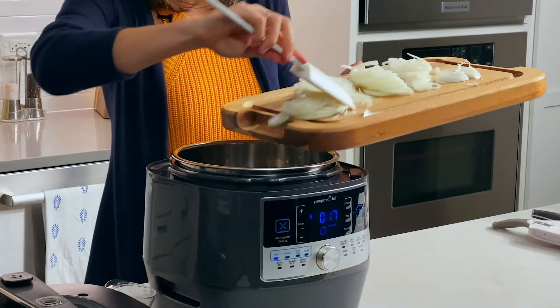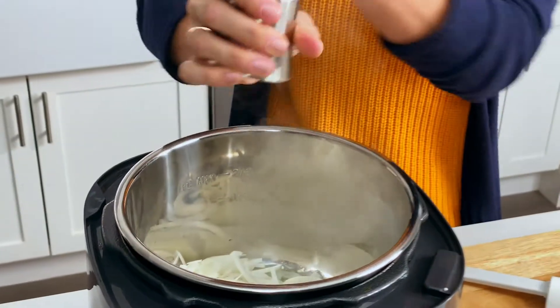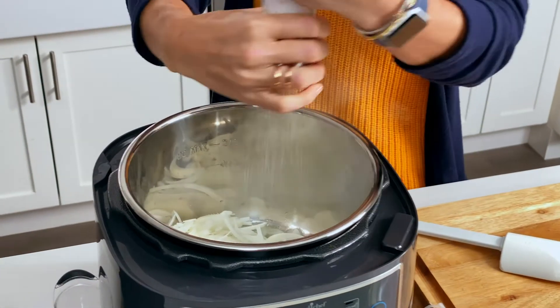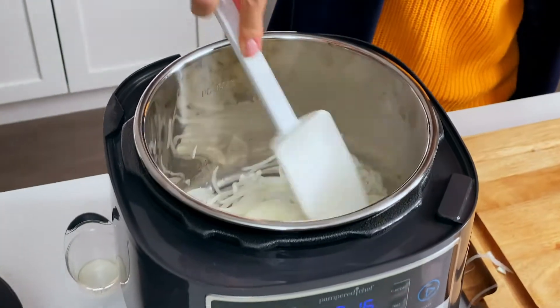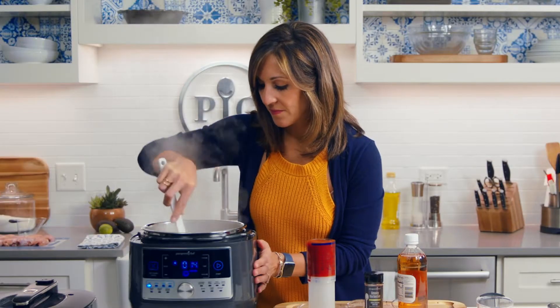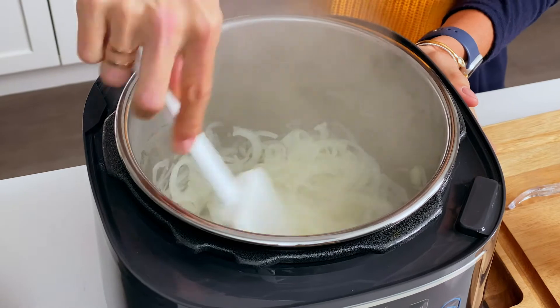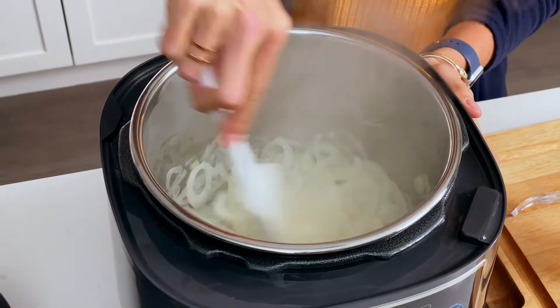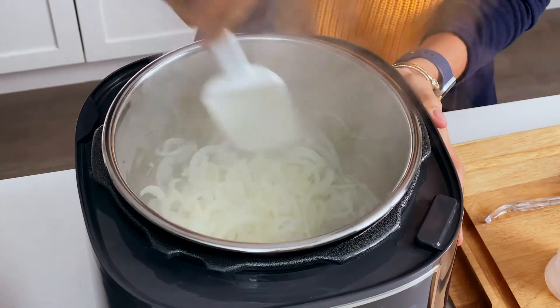My pan is nice and hot. I'm gonna add a little bit of salt — this is what's gonna help draw out the moisture of these onions and help get them really cooked and release the flavor. So these onions, you can see, are just starting to change color. You could cook these onions for about 20 minutes and get them totally caramelized to add even more flavor to your sauce, but just sautéing them for a couple minutes adds nice flavor.